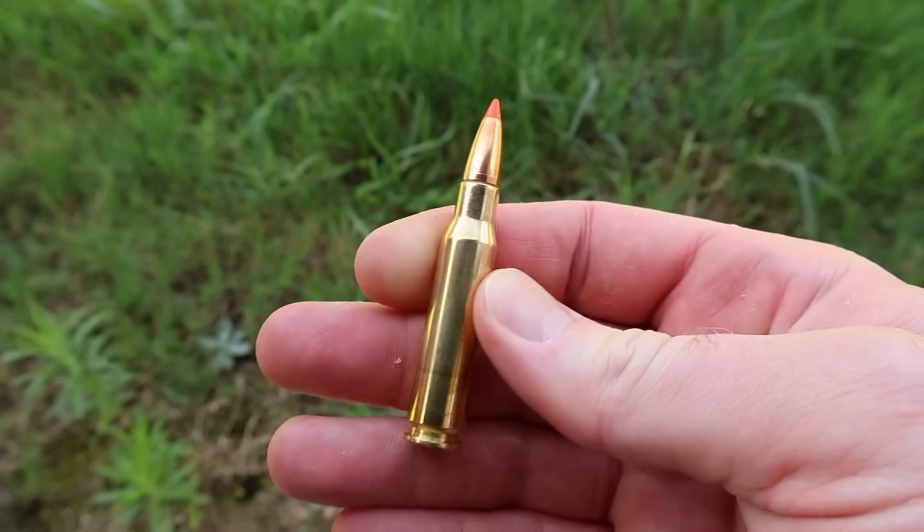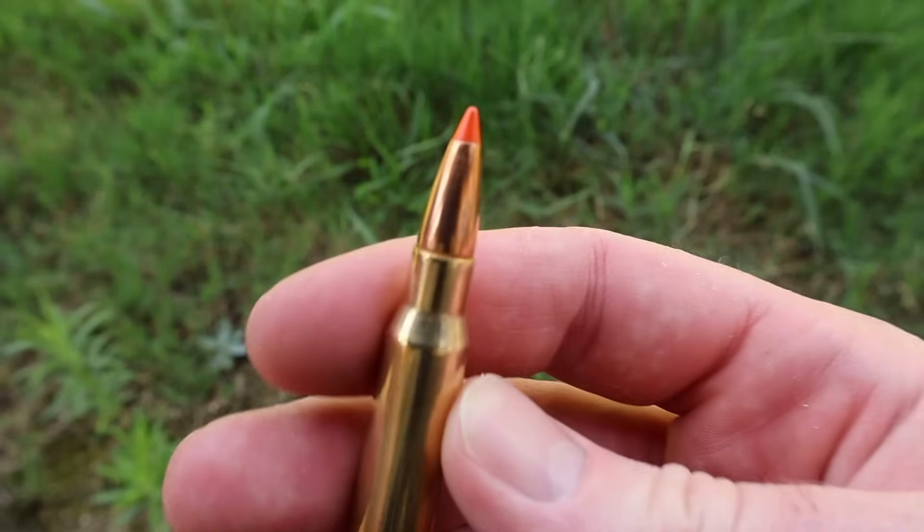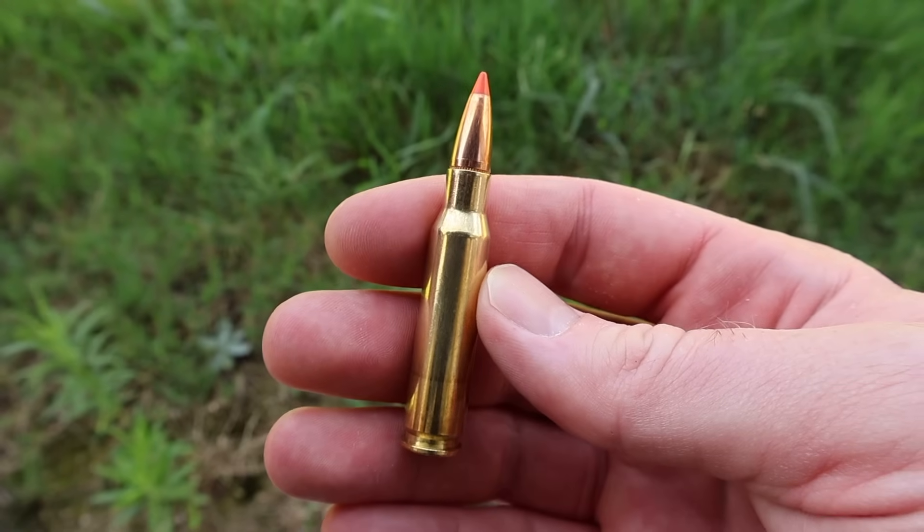Let's take a look at it. There it is — really clean looking stuff. Norma brass usually looks really, really good, and this is no exception. There's your 170 grain Tip Strike bullet. Let's go shoot it and see how it does.